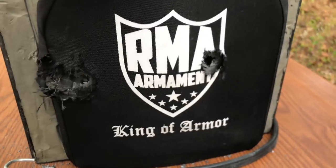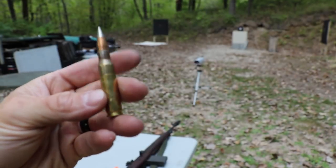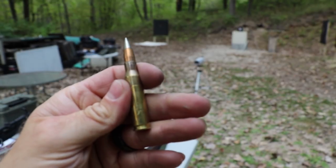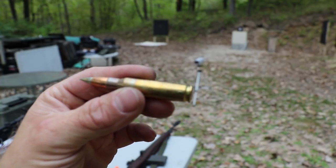Let's see how M80A1 does against this. Next up is some legit M80A1 that I got from Huey on FAL Files, from a 22-inch M1A.